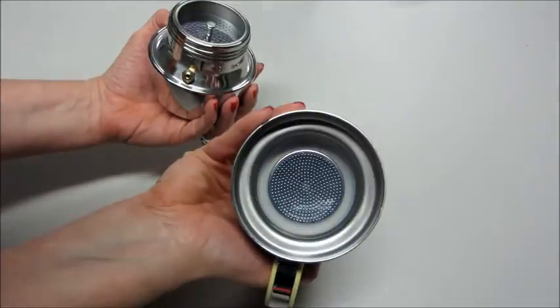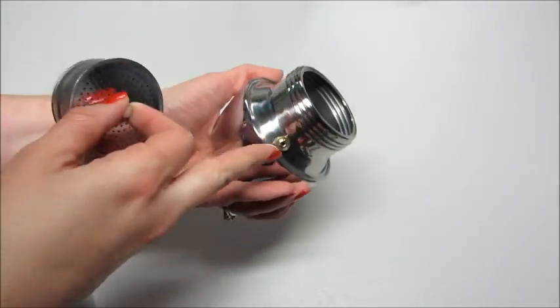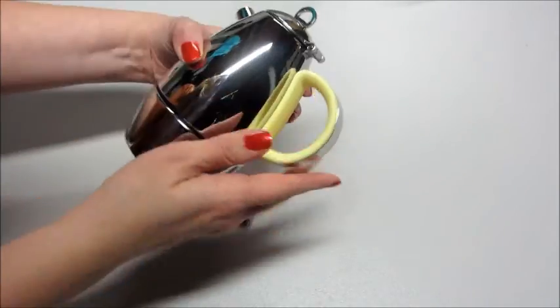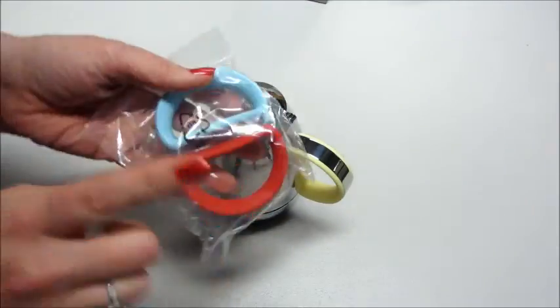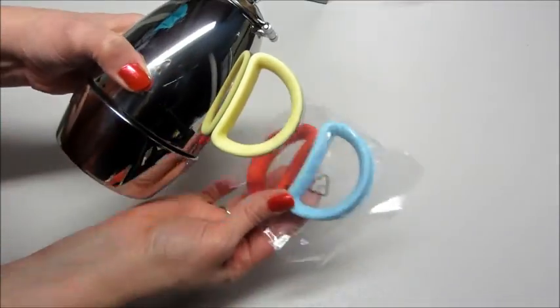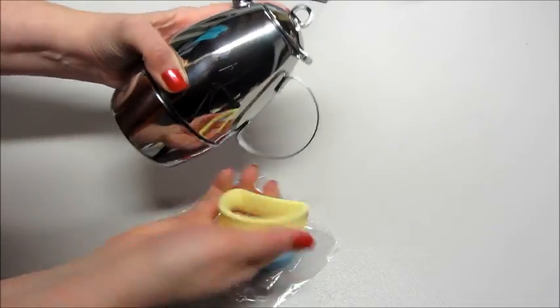If you unscrew it, the top part comes off and then you have a tamper, a funnel, and then the bottom portion where the water goes. This is stainless steel with a silicone handle and it comes with the yellow one on, but it also comes with a red and a blue so you could switch the color if you don't like the yellow.